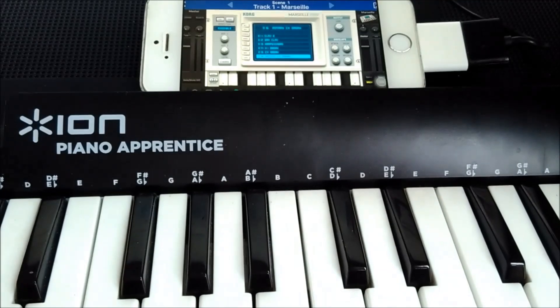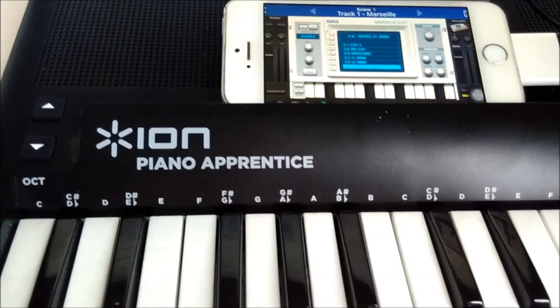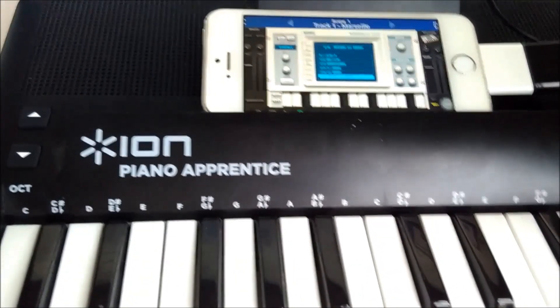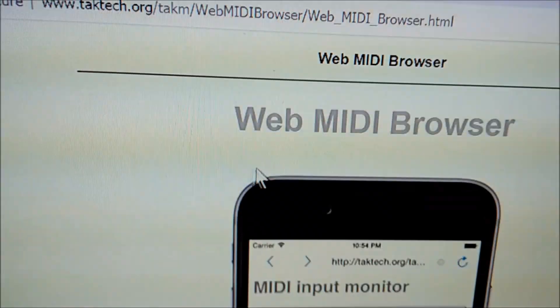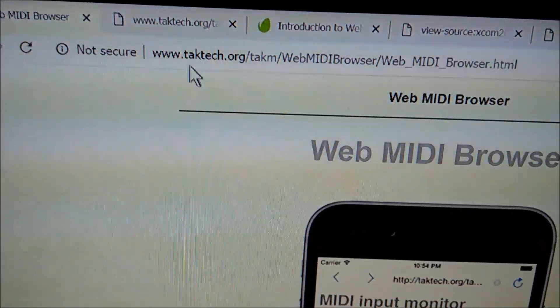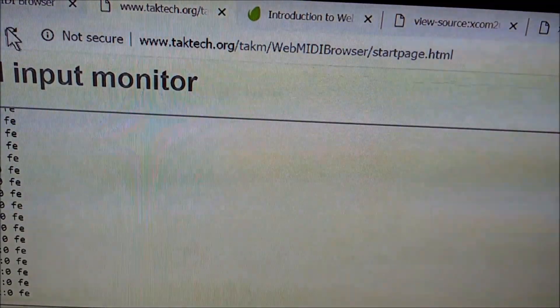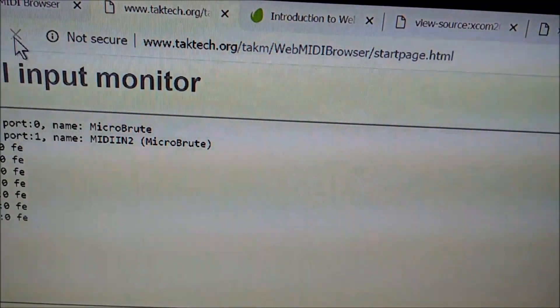It's quite a nice lighting-up effect. The app that comes with it is not particularly impressive in terms of its piano tutoring abilities, so you can use something like the WebMIDI browser, which runs WebMIDI on iPhones. There is an existing monitor where you can see what's coming through.